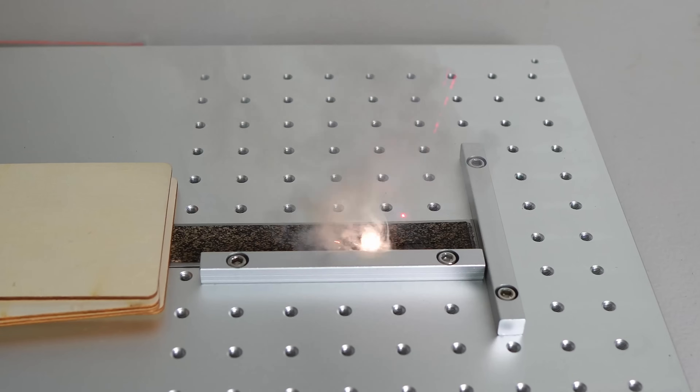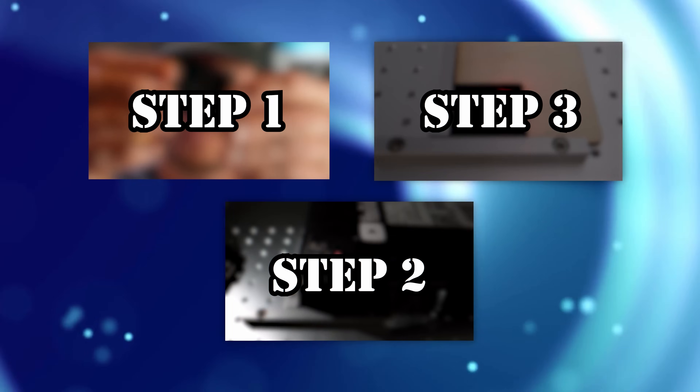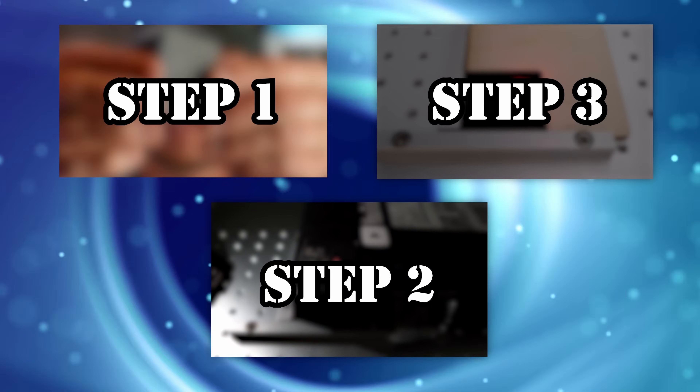I just tried a fiber laser engraver and it was crazy. I burned holes, I set things on fire, I broke the rules, and really struggled at first. But after I followed these three steps, I was able to have some success.